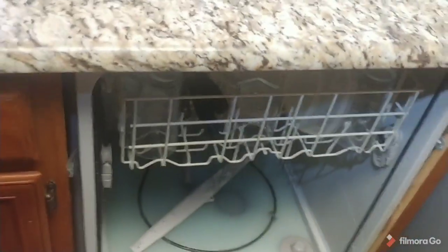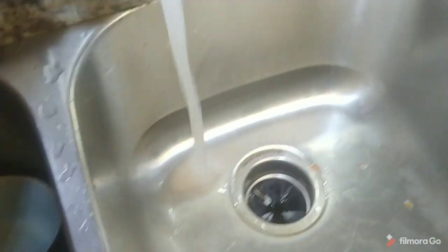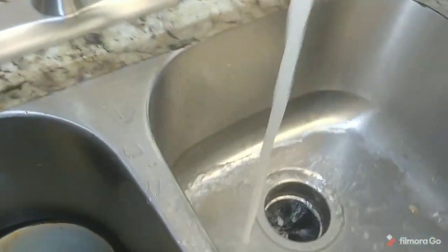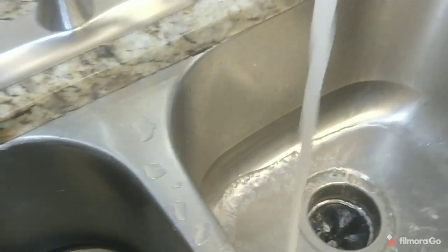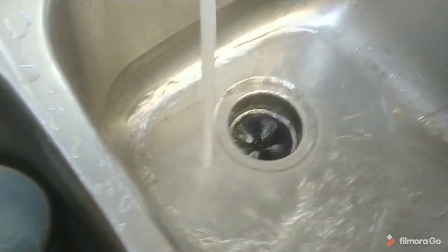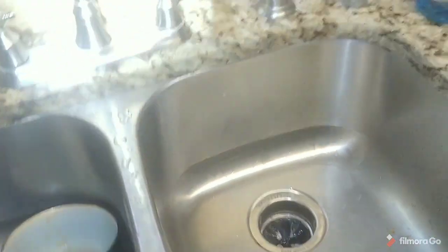Then the next place you want to look — another thing you want to do is make sure your disposal is clear. Run your disposal and run some good hot water. I like to fill the sink up with hot water and then let it all out at once and rinse it good. You can clean it if you need to, but that's not the problem here either.